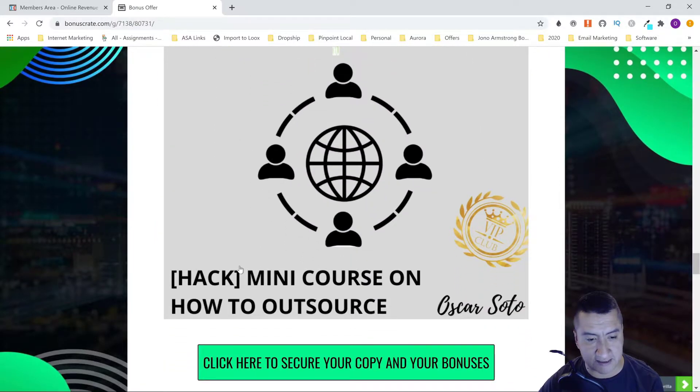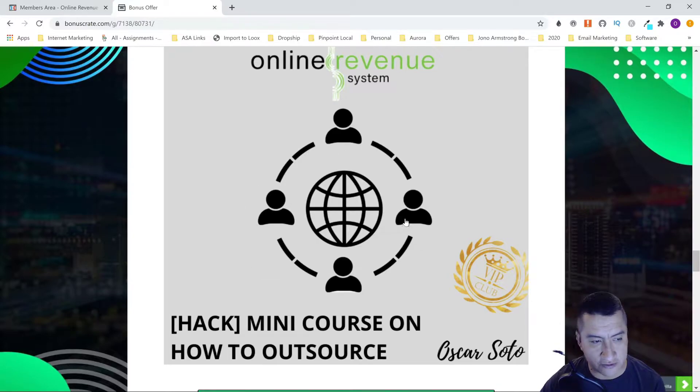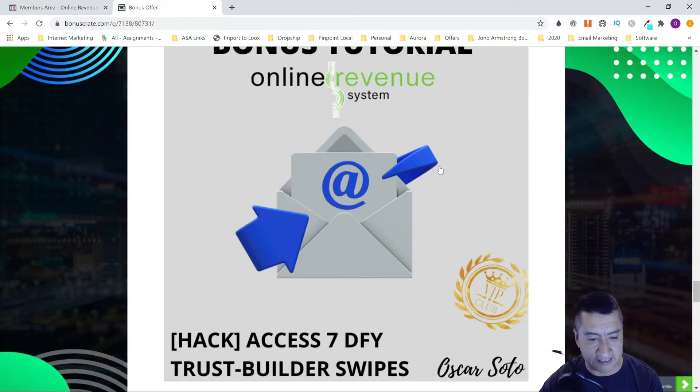My next bonus is a mini course on how to outsource. Tom Gattis and Nick say that outsourcing is how you grow your business. You should be outsourcing repetitive, easy tasks to workers from the Philippines or India — they typically charge around two dollars an hour, so it's very affordable. That way you can work on your business, not in your business. The next bonus is access to seven DFY trust-builder swipes.